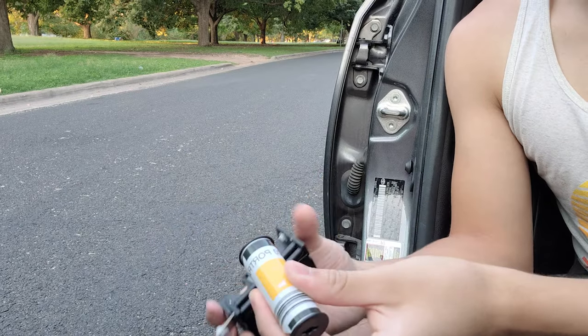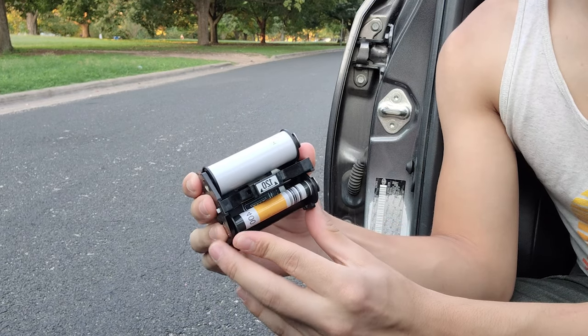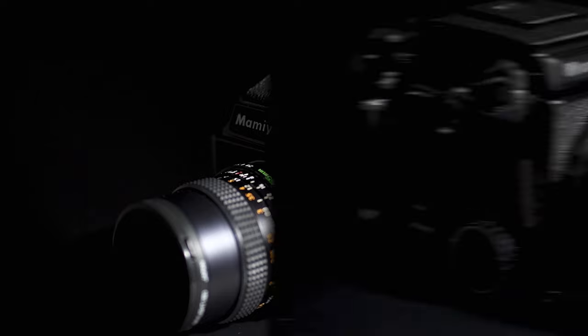I just want to show you from the very beginning the shooting process and everything that goes with it. I started out with what most people start with: a few rolls of Portra 400 and a few rolls of TMax 400, so I can get used to both color negative and black-and-white film. The cameras we're shooting on are the Mamiya 645 and the Mamiya RB67.